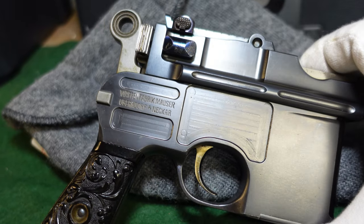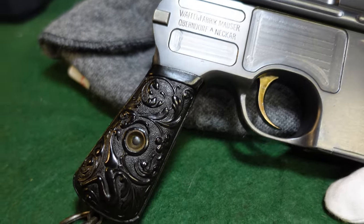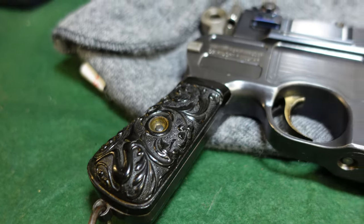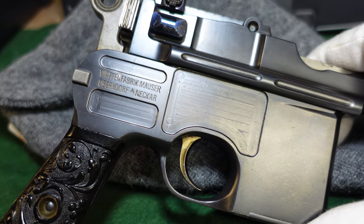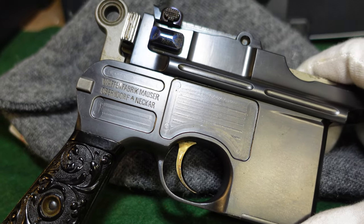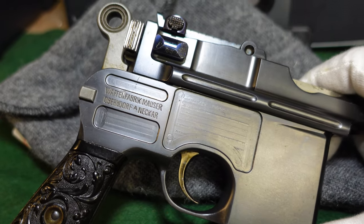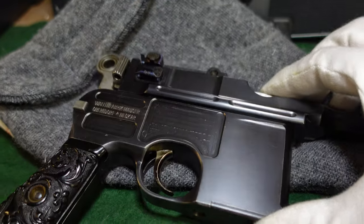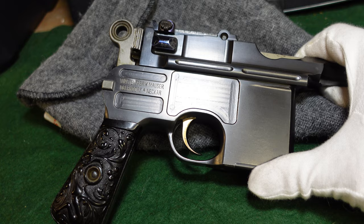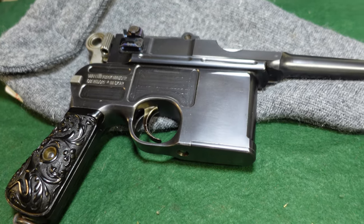I have seen other Mausers from the 29,000 serial number range that are also bolos but have some different features — ones with checkered wood grips instead of the typical serrated broom handle grips. There are also six-shot variants in this range. I don't know if Mauser was experimenting, or if they were using up parts from a flat-side variant before moving on to large ring hammer full-size guns, but Mauser at the time was doing just a lot of strange things. There are many strange variants, and you may find a gun that just doesn't fit the mold.